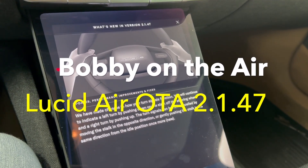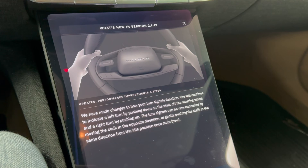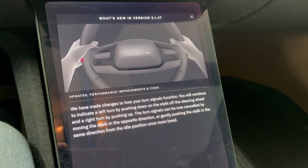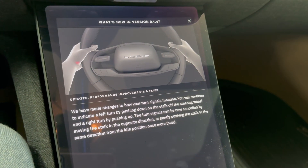Welcome back to Bobby on the Air. Today we got OTA version 2.1.47. 2.1.47 has to do with the operation of the turn signals in the car.